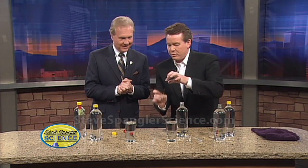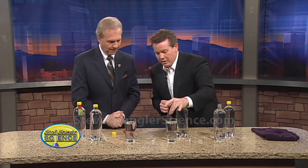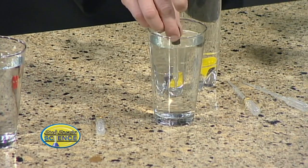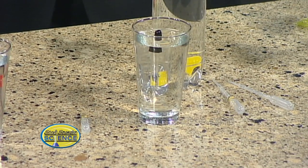This is called a Cartesian diver, named after Rene Descartes. It uses an eyedropper — one of those old glass eyedroppers is perfect for it. The eyedropper will sit in a glass of water and float because there's a little bit of air inside. If you squeeze some of the bubbles out and pull some water in, it will just barely float. That's the secret — you want it to barely float.